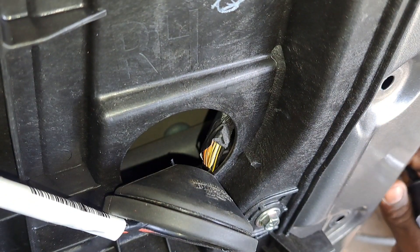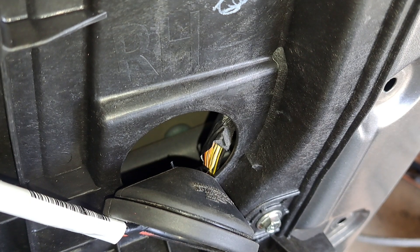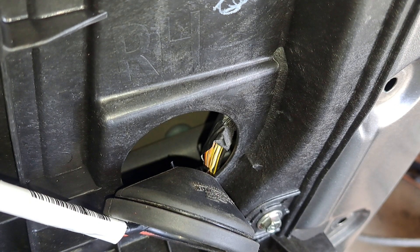So let's pull the connector out and see if it still holds a ground signal.